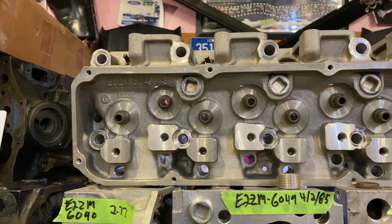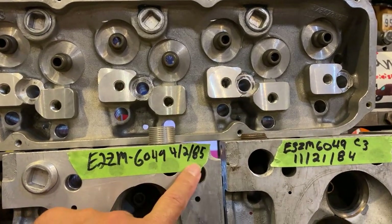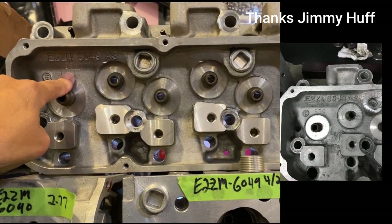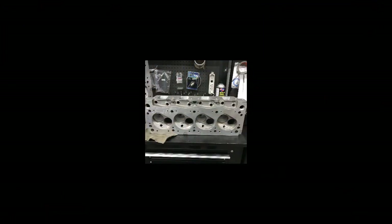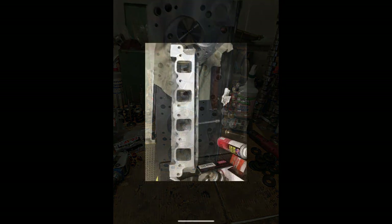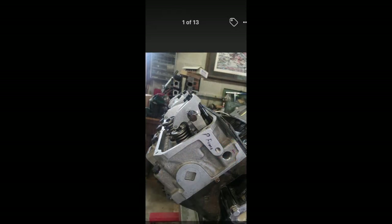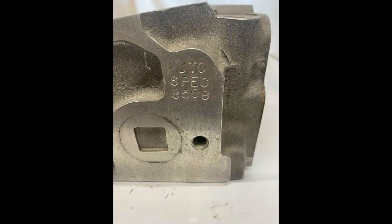My cylinder heads only have dates from about '84 up. You can see this A3 head is E2ZM 6049, dated 4/2 of '85, and has a 2.98 exhaust bolt spacing. The A4s — if you look up in the corner it says 'Special' — these cylinder heads have so much work done: they're welded all around the spring seats. Here are some better pictures of Jimmy Huff's A4 heads. The combustion chamber — I don't know if it's been rounded — but the intake ports almost look like A3 in shape, while the exhaust ports are more like a Yates style or C302. That little water hole looks almost like a C302B.